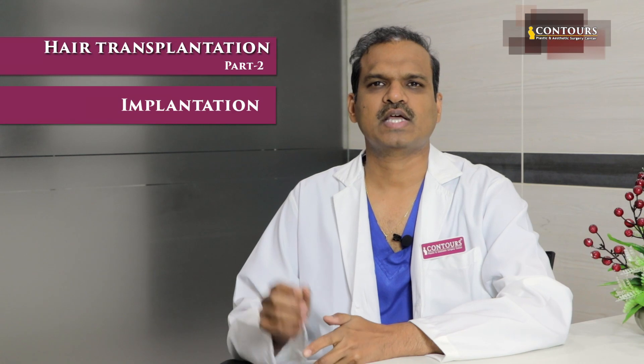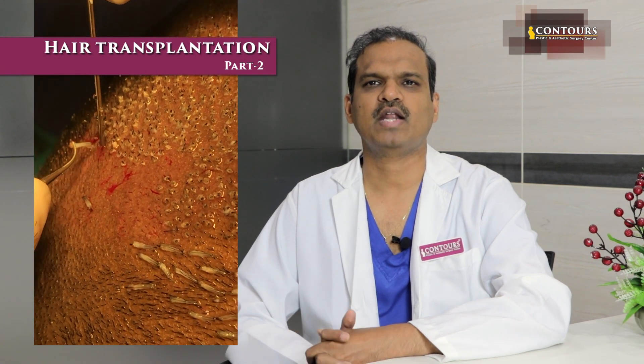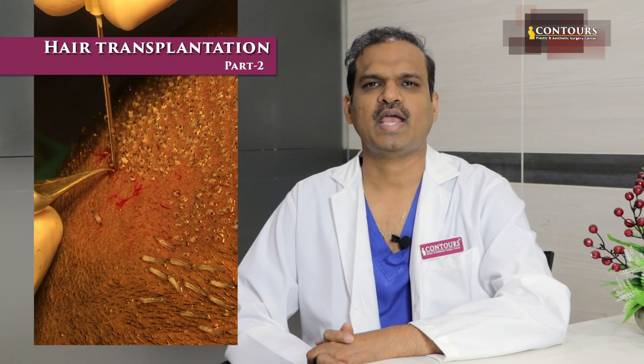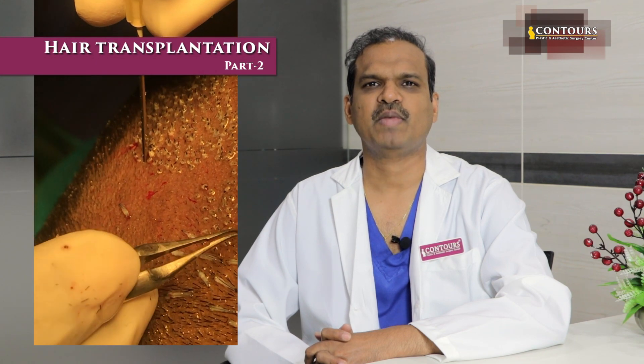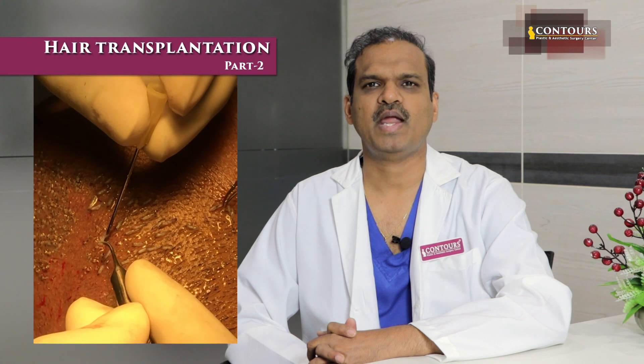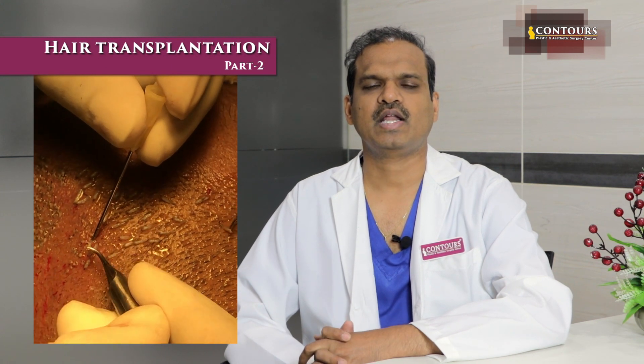For implantation, there are different methods — one where you make a slit and then implant the root one by one. Another most commonly used method, which you can see in this video, is making slits. We calculate the exact number of roots needed and place them in the slits. We implant in a manner with angulation toward the front, so that the hair direction looks natural.